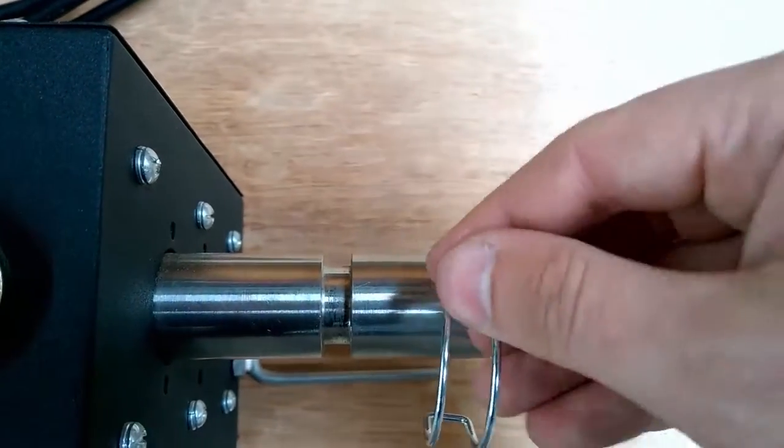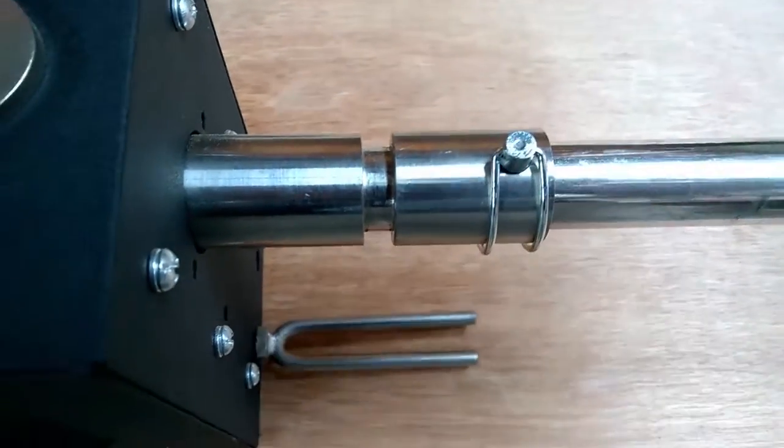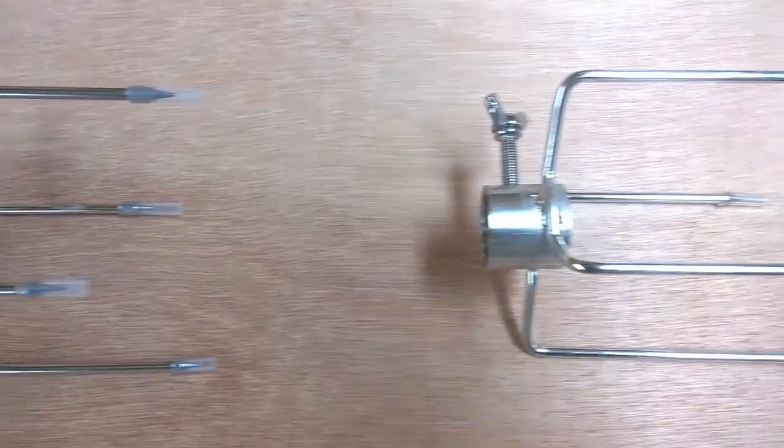The DIY kits also come with a quick release pin to attach the skewer to the motor, 2 large prongs and 2 chicken prongs.